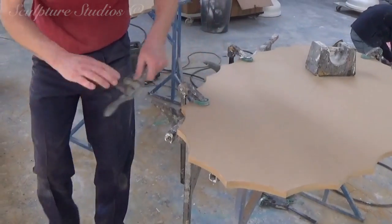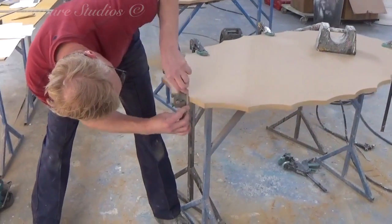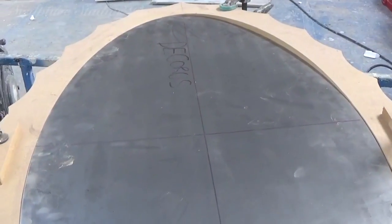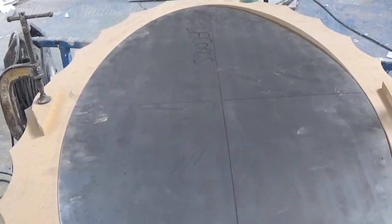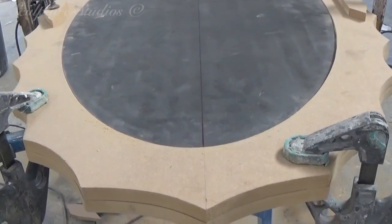The top of the table is going to have a dropped surface in the centre. Now this can simply be part of the finished look, or it could be so the client can add an insert of a stone or veneer of some kind for a different desired finish depending on who's placing an order.